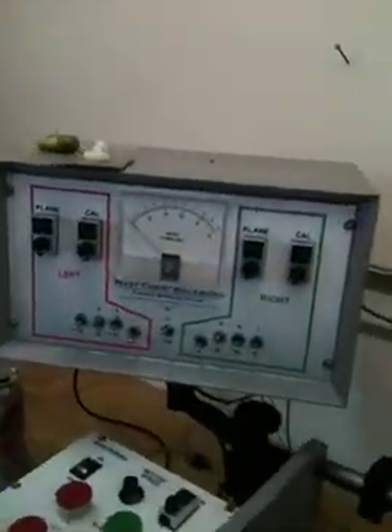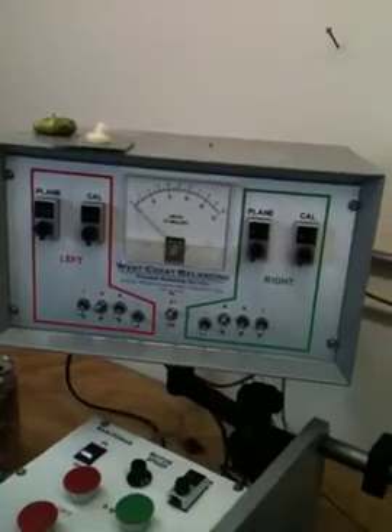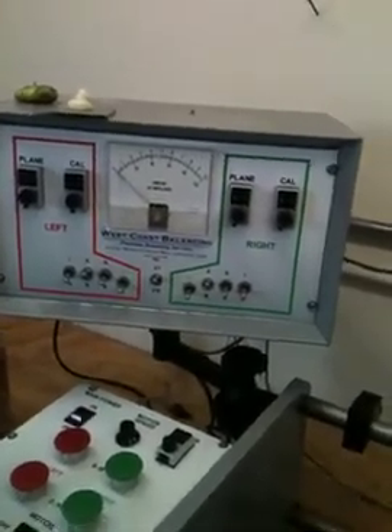The way the machine works is we have it set up so we want to balance to one on the meter on both the left plane, the left side, and one on the meter on the right side. The left side being the back side of the blade we've been shaving on, and then making a slight mark right here on the hub.